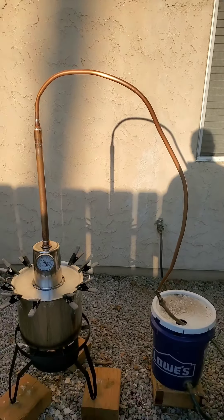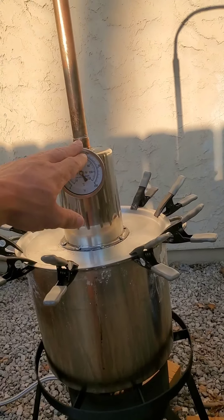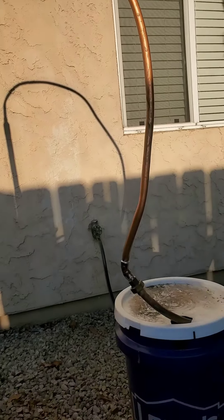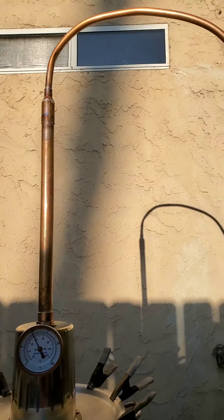Here it is, the full thing. You can see before I had a bigger pot on top and then it just ran straight down. I don't think my yields were as good, due to the fact I was getting a lot of probably water in with my alcohol, which is why I had to double distill and triple.